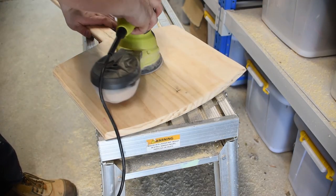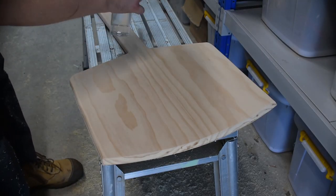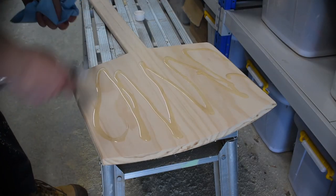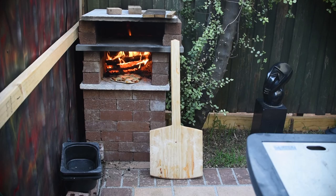I give it a once over with various grits of sandpaper in the orbital sander, apply mineral oil and that's it. This is a quick, fun and very useful project. Anyway, gotta go — it's pizza time.